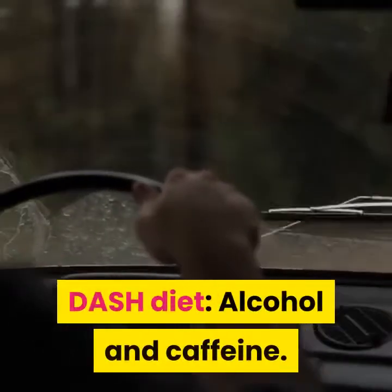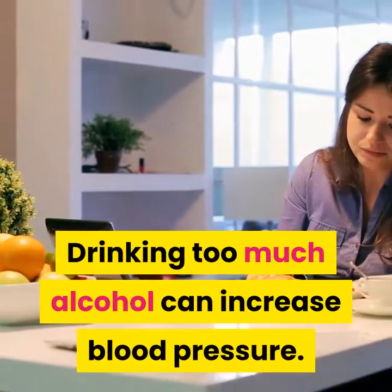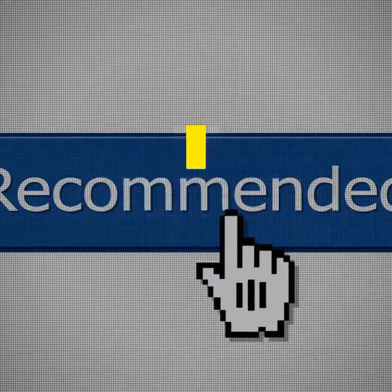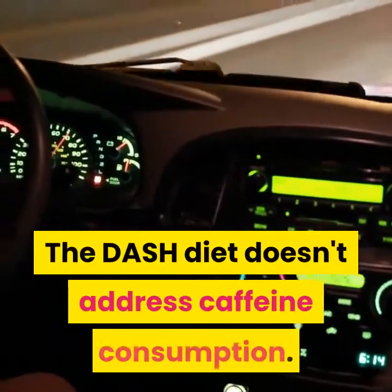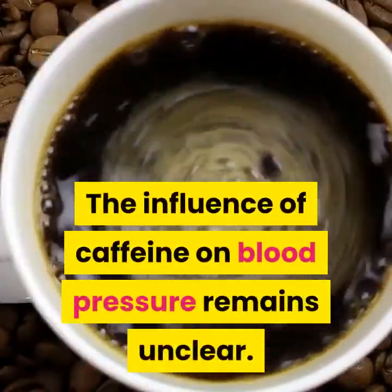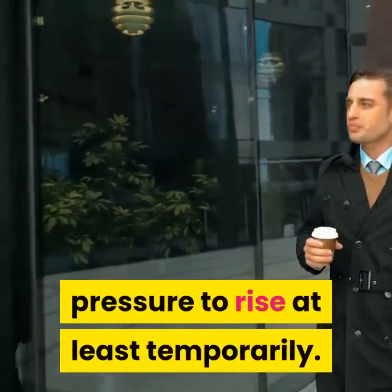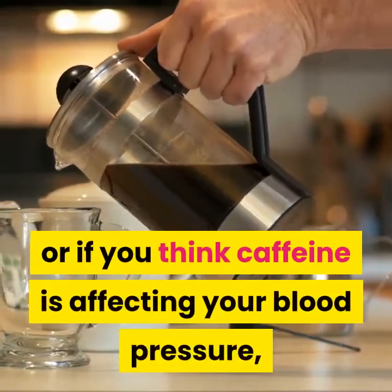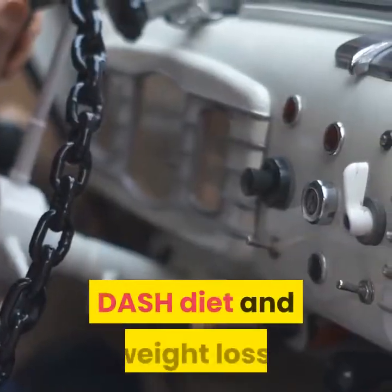Regarding alcohol and caffeine: drinking too much alcohol can increase blood pressure. The Dietary Guidelines for Americans recommends that men limit alcohol to no more than two drinks a day and women to one or less. The DASH diet doesn't directly address caffeine consumption, but caffeine can cause your blood pressure to rise at least temporarily. If you think caffeine is affecting your blood pressure, talk to your doctor.